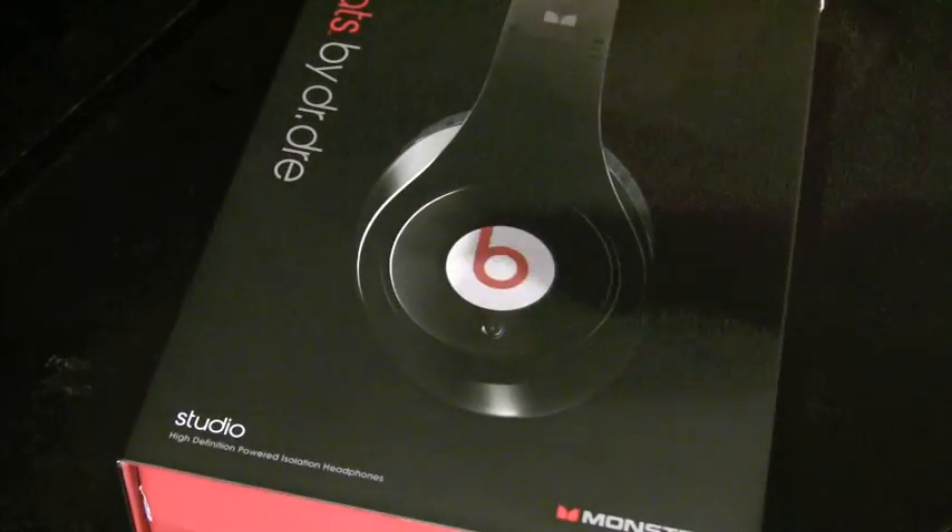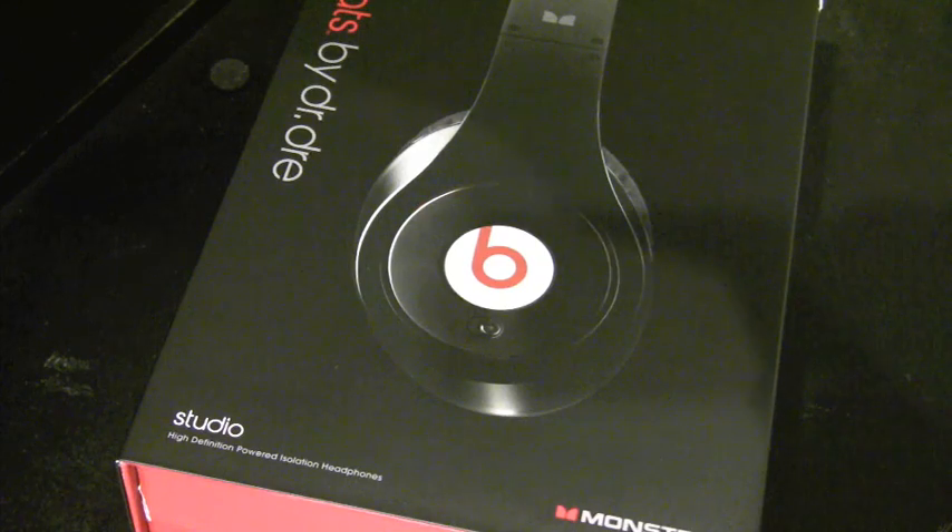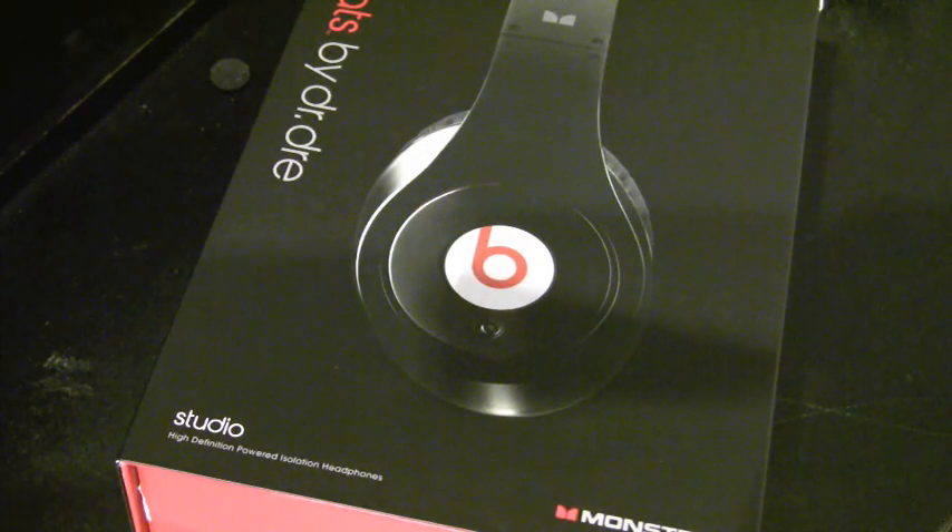This is the final review, and I didn't want to do a final review until I was sure how I felt about them. I've had them for about a month and a half now, so that's a pretty good indicator.